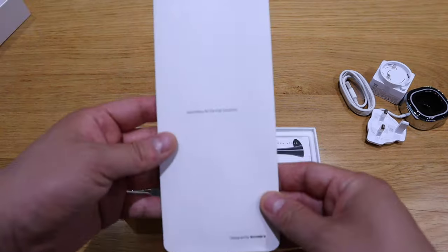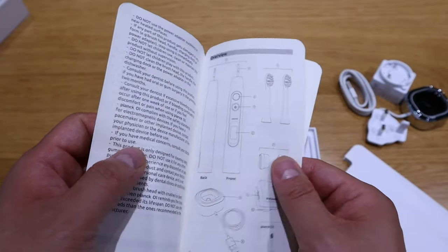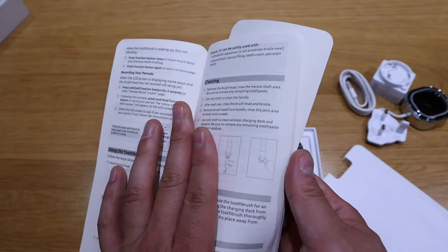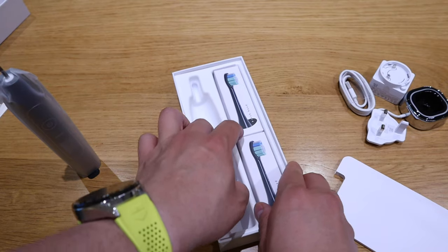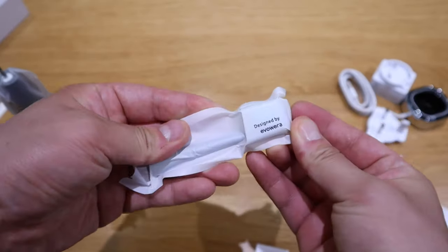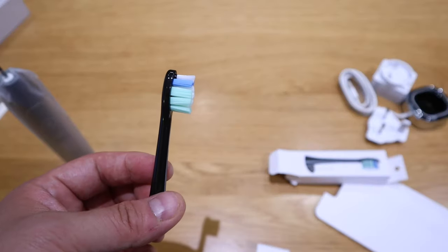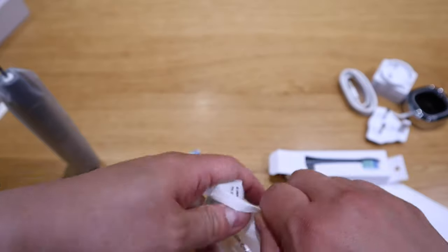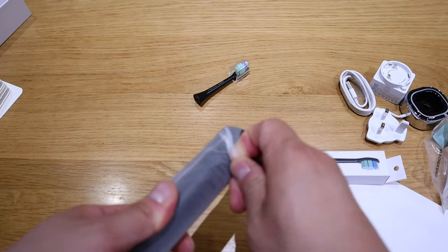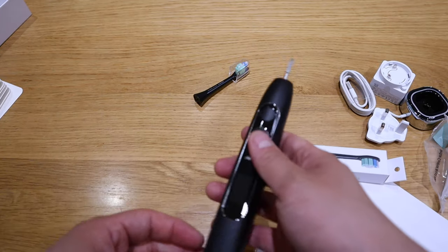The actual instruction manual — a quick start guide booklet — please pause and have a look as I scroll through. All in English. Then the main body, which has a good weight to it. We also have two spare brush heads, hygienically and professionally packaged, designed by Evoera. It kind of sticks out in the middle. For hygiene reasons you also need the lid. It's very well designed so that you can easily peel off the packaging.